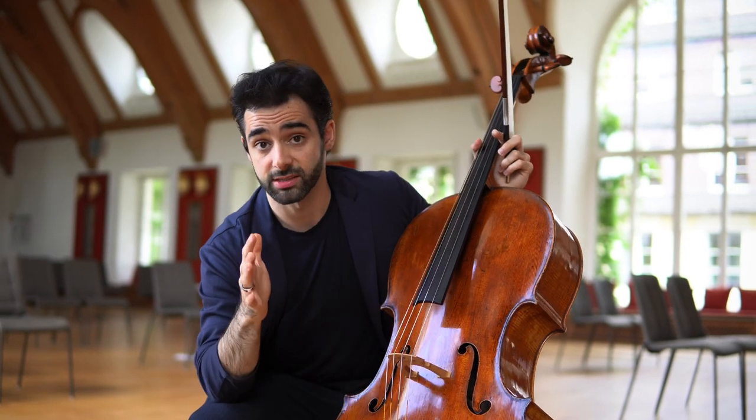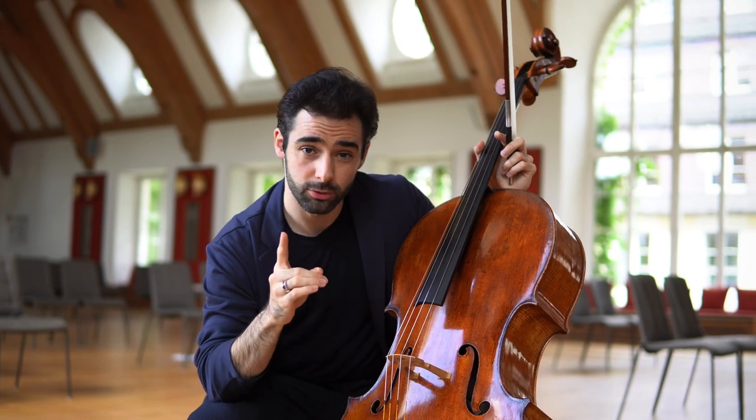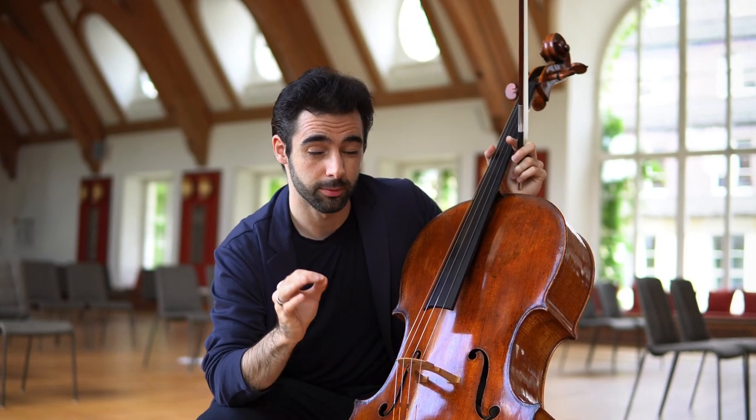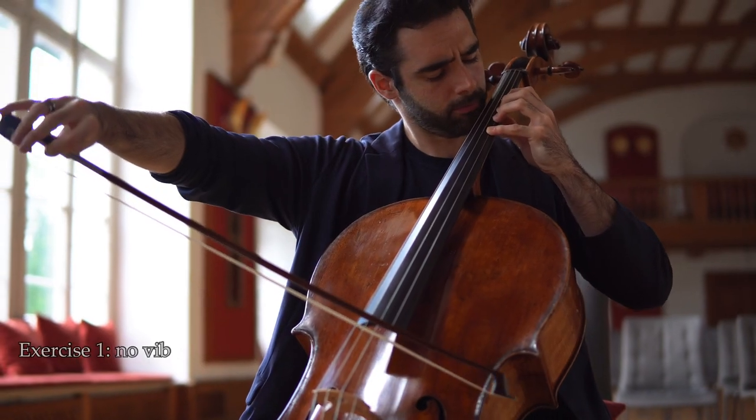My advice is: play a phrase without any vibrato but try to make it sound as good as possible. You will become completely aware of the intonation and make it as pure as possible, and you will also be completely aware of your legato and what you produce with the right hand.